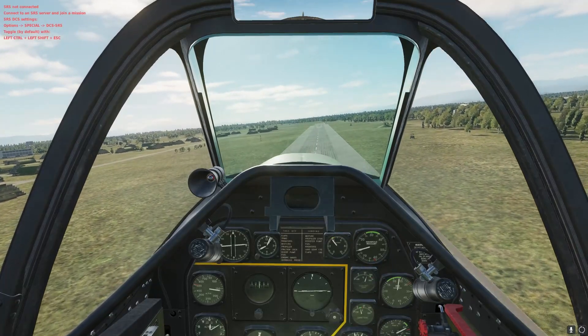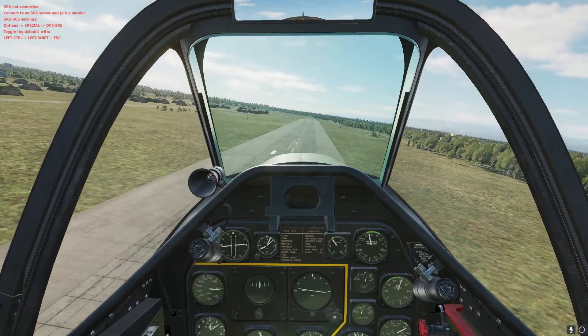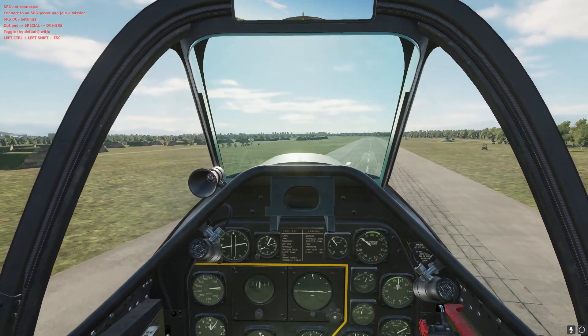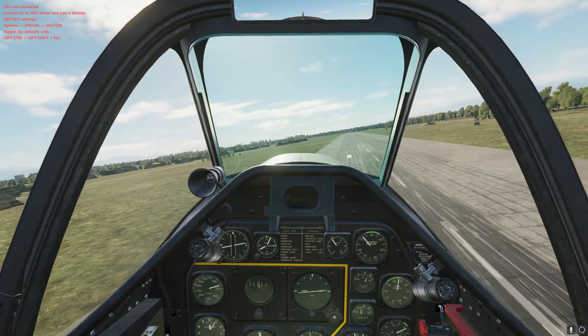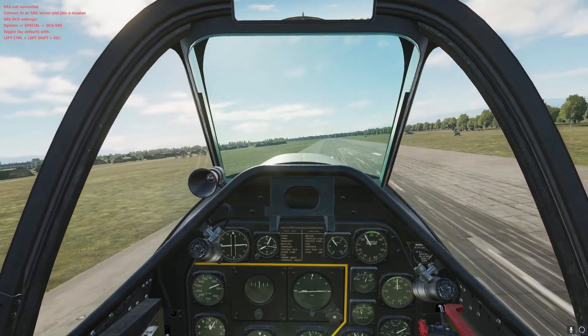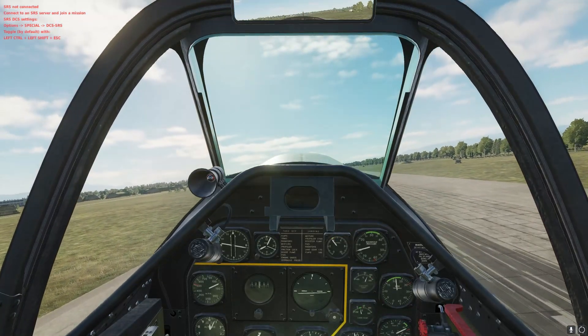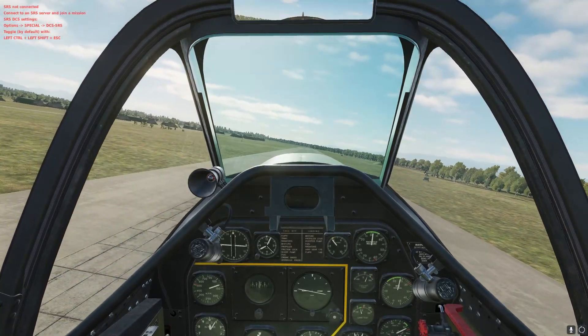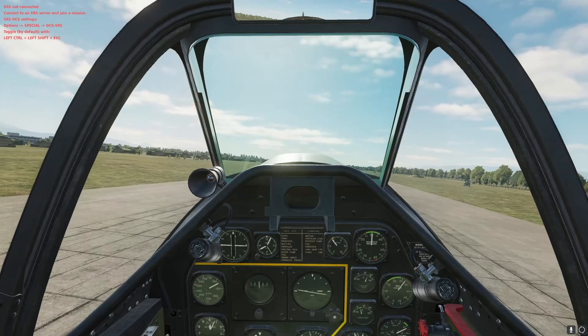I'm going to use my pitch to adjust my altitude here. And I'm going to try and put it down on the tail wheel first. Don't want to stall, and I also don't want to get drifted off in a direction I don't want to go. But this looks good right here.